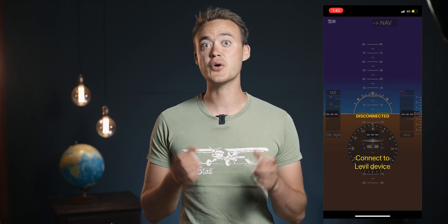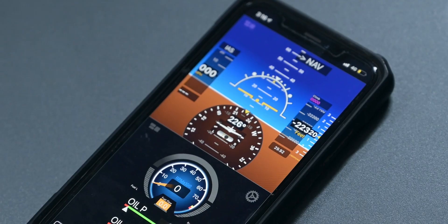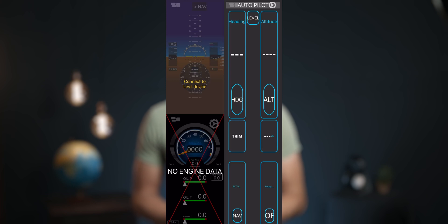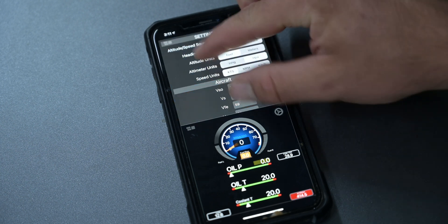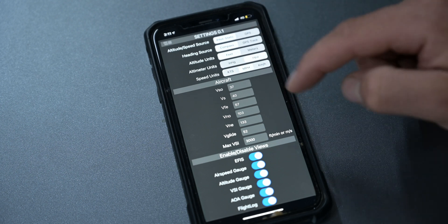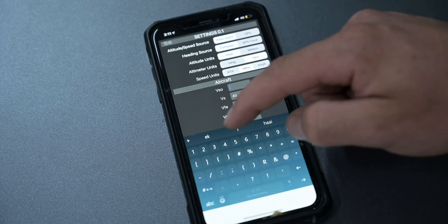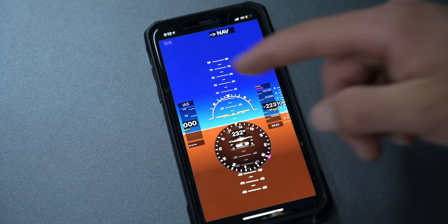Setting up the Level Aviation app is pretty simple. You can build your own EFIS screen with all the information you want displayed, with up to four screens at a time. I've added the EFIS screen at the top with the engine monitoring page at the bottom, and swiping right I've added the autopilot page — I'll get to why a bit later. In settings you can set up your input sources for speed and heading, set units for display (in our case miles per hour), and your aircraft-specific V-speeds, which translate to the airspeed strip on the left-hand side of the EFIS screen.